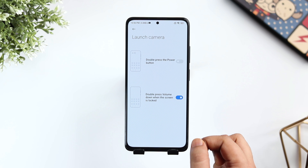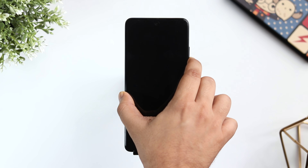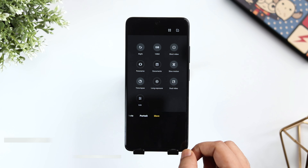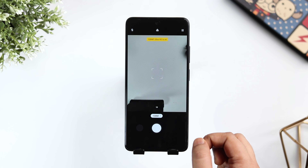If you like to have a shortcut to launch the camera quickly on your device, just go to Additional Settings, adjust your shortcuts and configure the double press volume down key to launch the camera. Now even when my phone is locked, I just need to double press the volume down button and it will open my camera app.